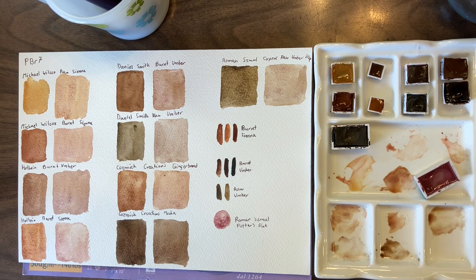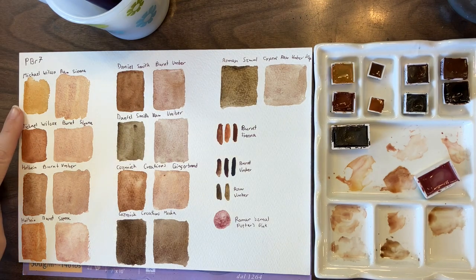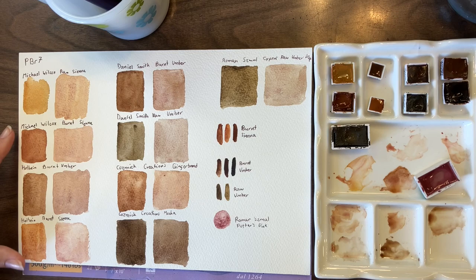I feel like the Michael Wilcox Raw Sienna has too much yellow — it's too similar to a yellow ochre for me. And lots of the other sienna colors, when swatched out with all the other PBR7s, they lean too orange for my taste. I do paint with them, but never with burnt umbers on the same page. When they're swatched out all together I'm looking at them and going — I don't like this. They just seem too orange; I prefer a more neutral brown.